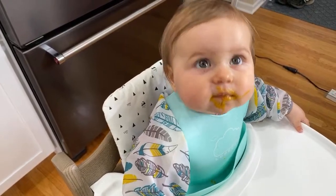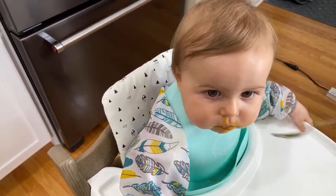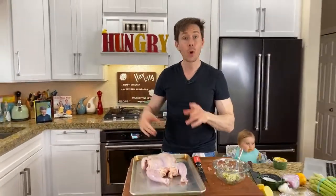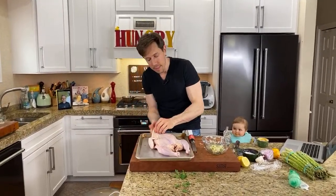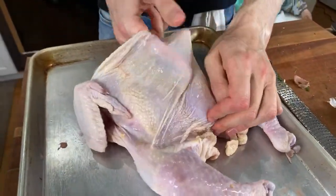We're making roast chicken — there's really nothing better than a nice roast chicken, especially when you lather it with a lot of butter. Before we put it in the oven, we're going to separate the skin from the breast and stuff the herb butter under there. See how I'm separating the skin from the meat?